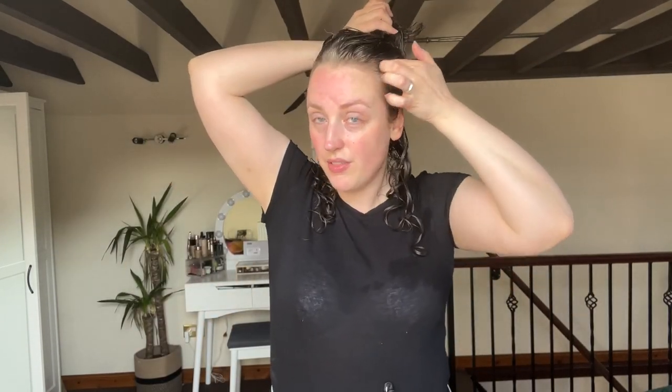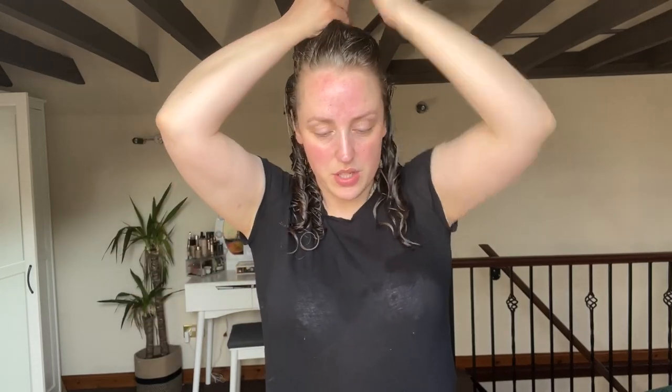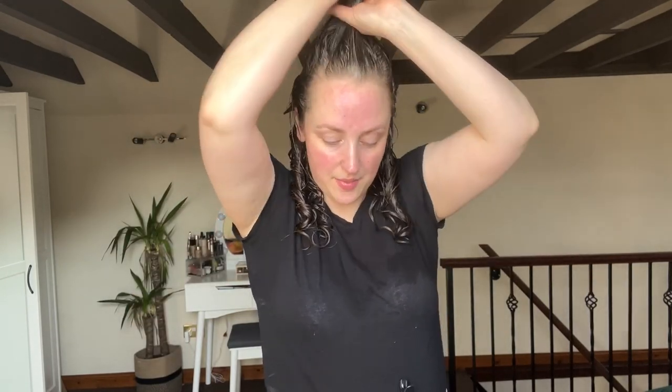That side doesn't look quite as defined as this side but that's fine. I do find it makes a huge difference: when I take the next section down I give it a twist before I lay it down so that it's separate from the stuff I've already styled. Otherwise you can get a bit tangled and confused not knowing what bits you've done and what bits you haven't. That's why I take the next section down and twist it. Cream gel again — I didn't feel it was overly producty that time, so I'll use about the same amount.